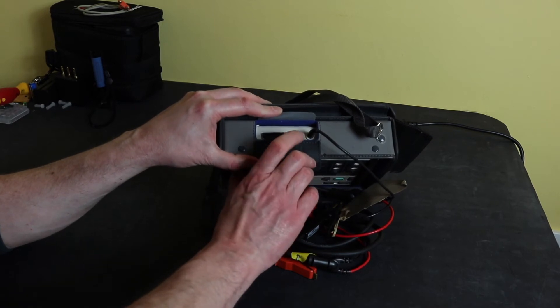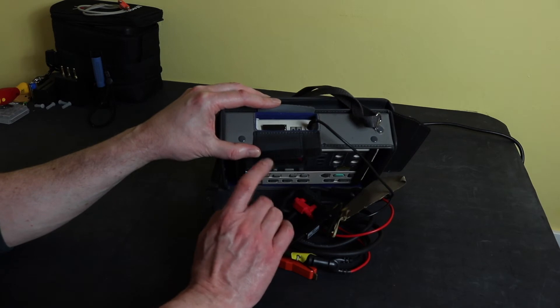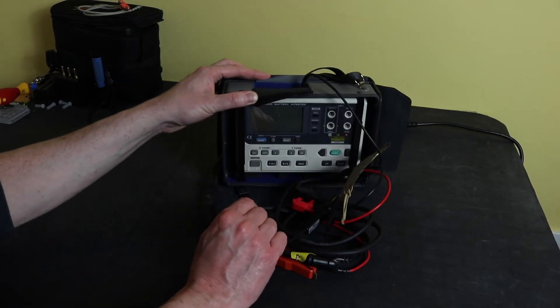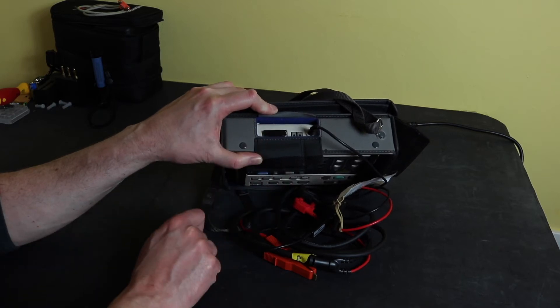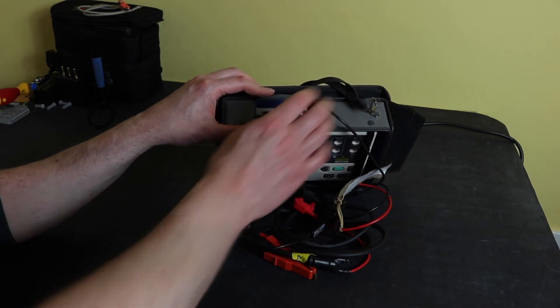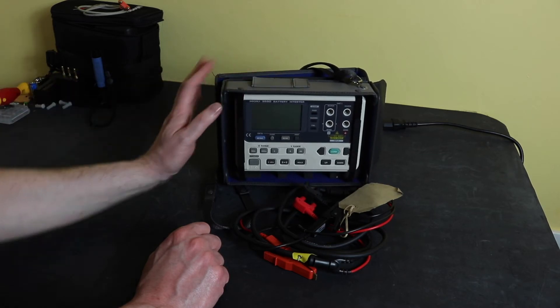The other two connections here: one is for a remote button so you can get the unit to hold and save the data as you take the readings, as opposed to manually pressing the buttons on the instrument. And then this is a printer output port for a thermal printer that you can connect to, and once you've done all your readings, export them out via that port for analysis.